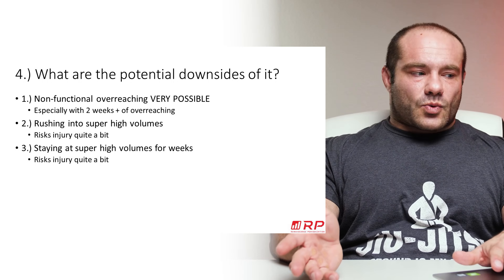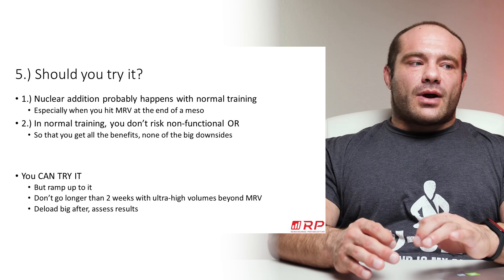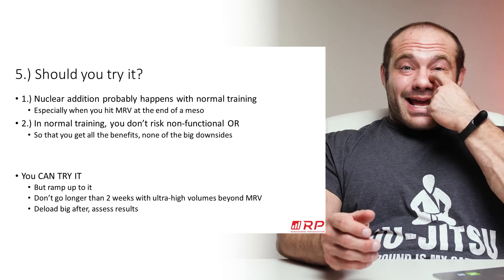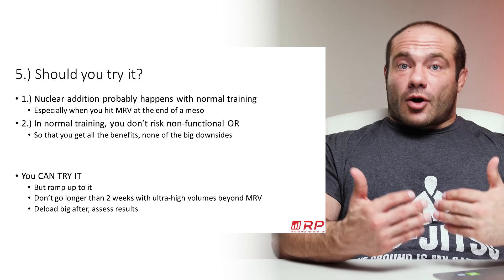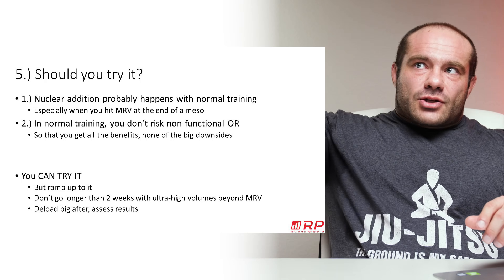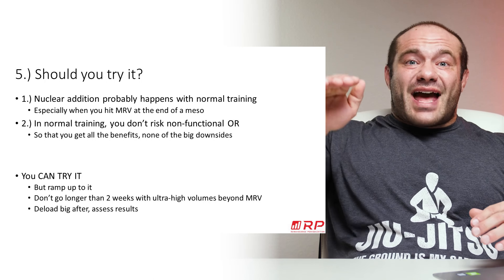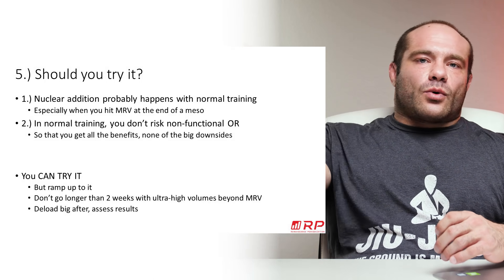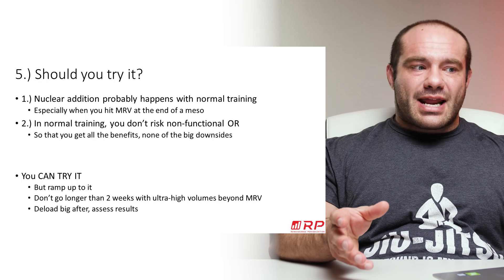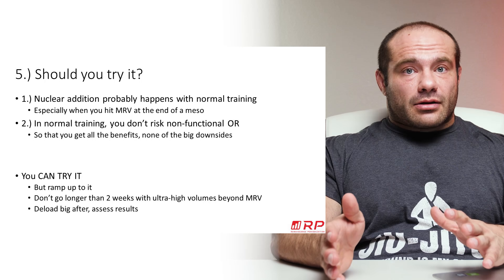So, should you try Nucleus Overload Training? Nuclear addition probably happens in normal training — we have no good reason to believe that normal training doesn't add nuclei. Training as RP recommends — starting at relatively low volumes, slowly coming up to very high and sustainable ones, briefly touching MRV, then coming down — probably covers the nuclear overload base anyway. That super high exposure for about a week at MRV likely stimulates nuclear addition if there's anything to the theory.